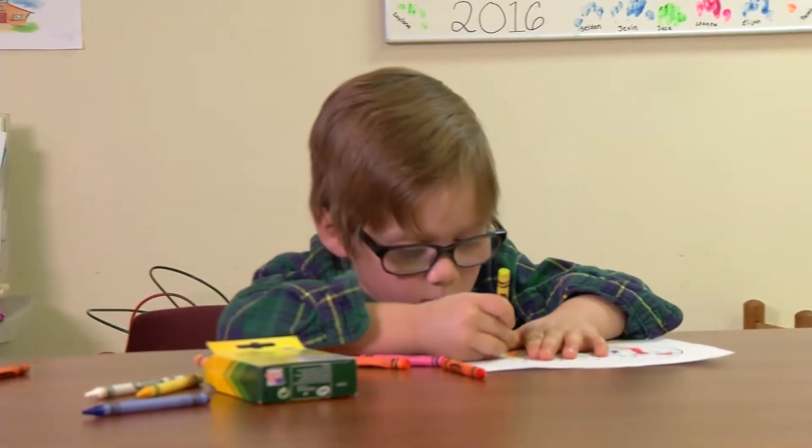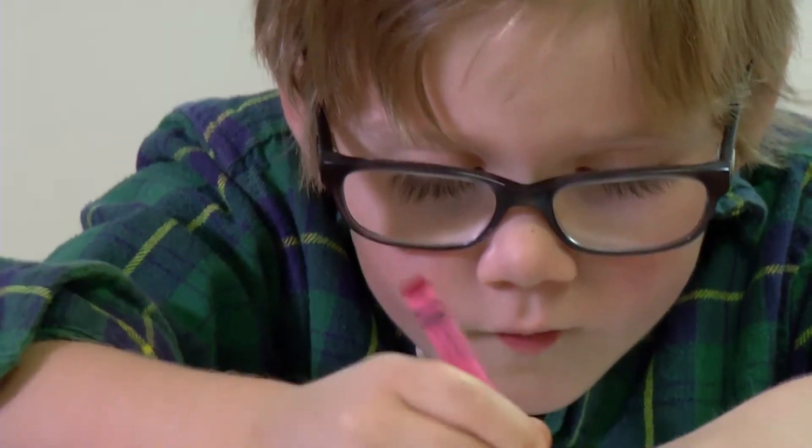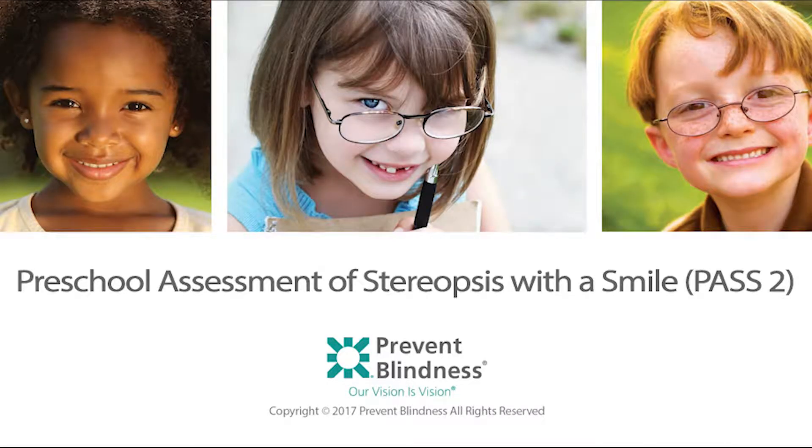Features of a quality screening program ensure that the approach to vision screening is appropriate for the age and abilities of the child. In this brief video, we will review the use of the Preschool Assessment of Stereopsis with a Smile, PASS 2.